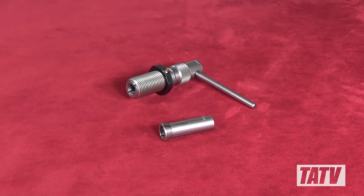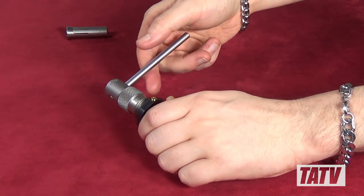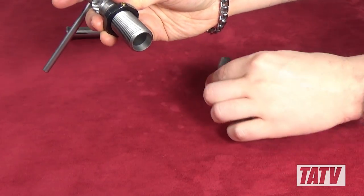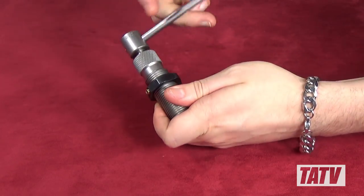Set up is an absolute breeze. We'll begin by keeping the collet stationary while spinning the bullet puller handle. This causes a threaded rod inside the body to disengage from the collet, allowing us to remove it. Next, we'll grab the collet we've selected — in this case a .45 ACP — and thread it into the body.